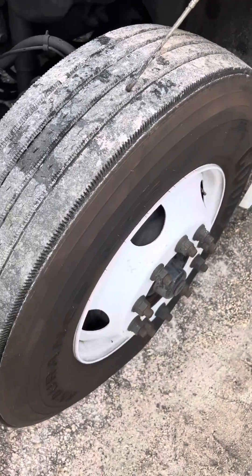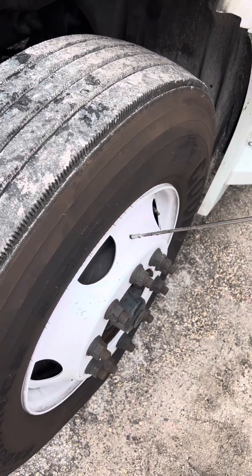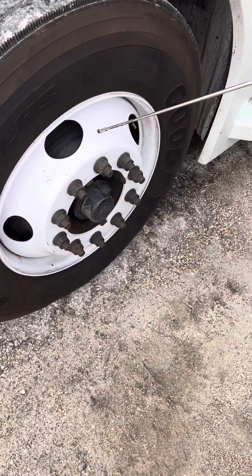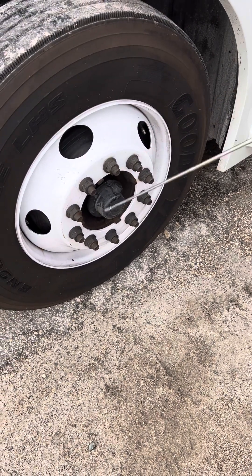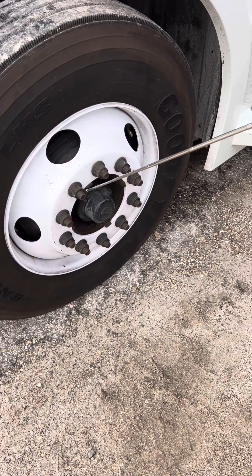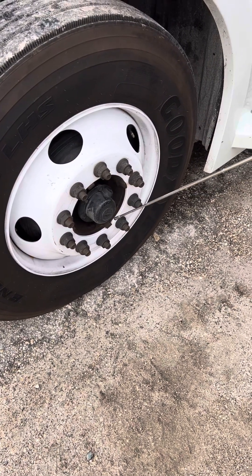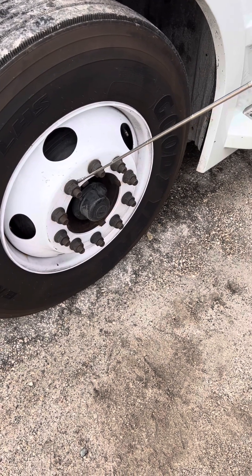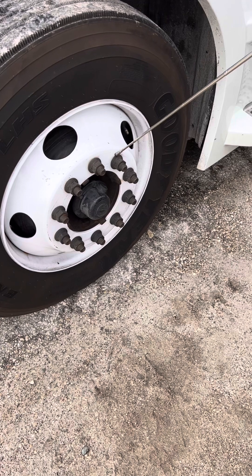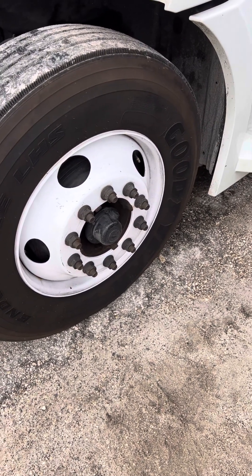We're going to make sure our tread depth is 4/32nds of an inch. Then we're going to come to our rim — make sure it's not cracked or bent. Then we're going to come to our lug nuts — make sure they're all present, not loose, no rust trails, no shiny threads showing any looseness, and no missing or broken studs. So that would be it for our engine compartment, and we'll move on to the side of the truck.